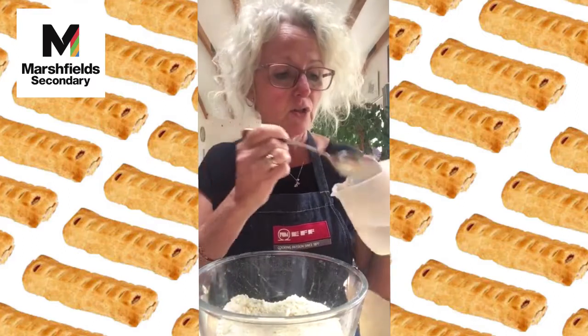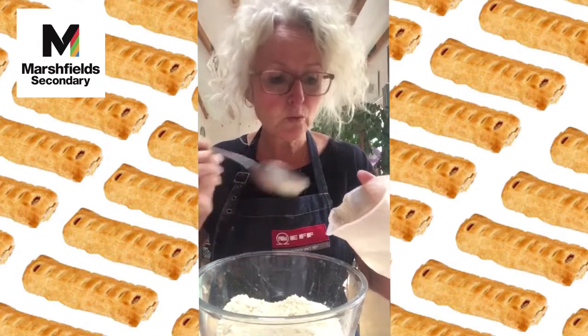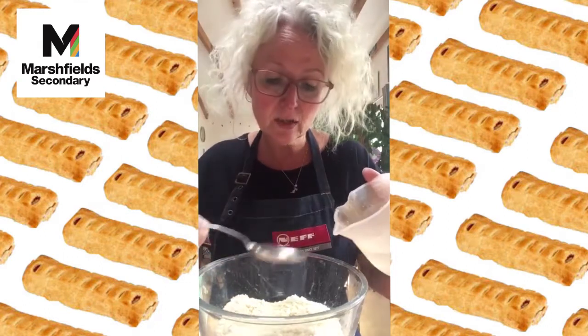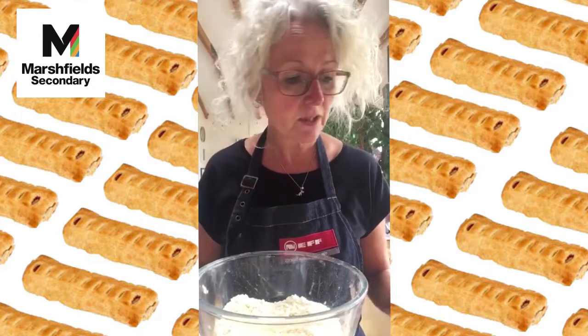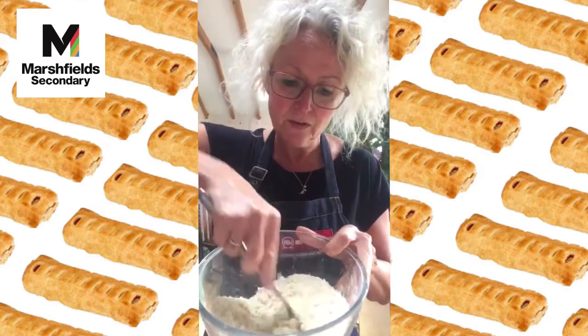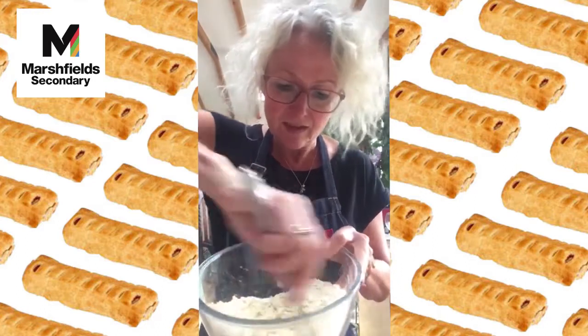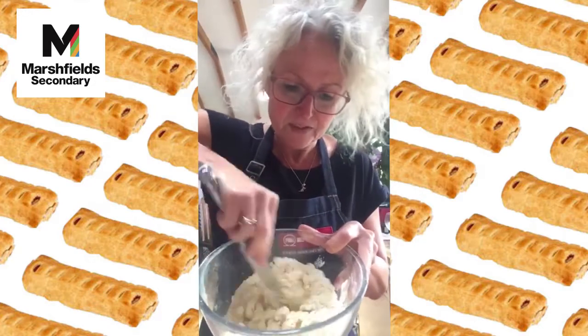To those breadcrumbs I'm going to add two tablespoons of cold water — very important it's cold, we're keeping everything in the bowl cold so the fat doesn't melt. Two big tablespoons, and with a knife we're going to stir that in until we get a ball of pastry.